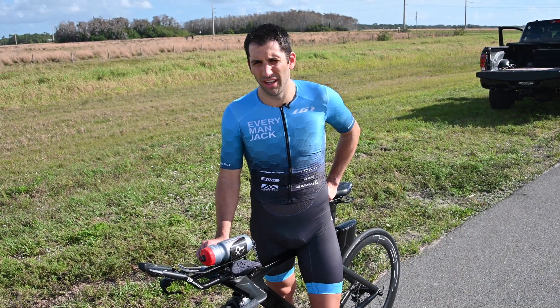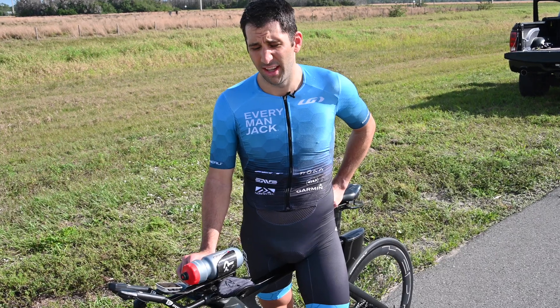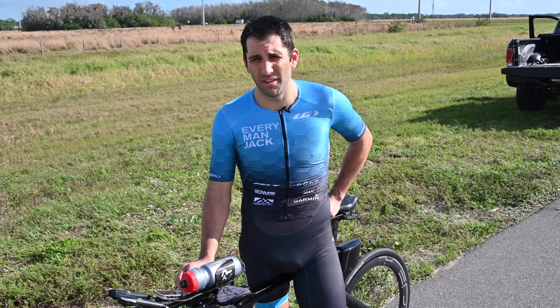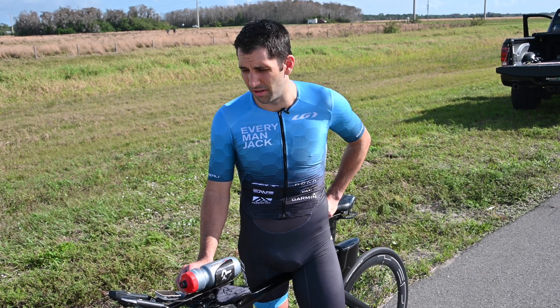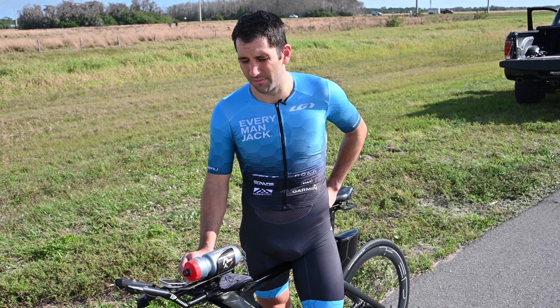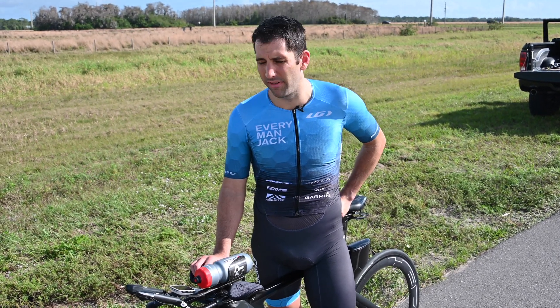I've been using the Aeropod for the last couple of months and I find it pretty easy to use and very accurate — extremely convenient because you can do it in your backyard. It doesn't require you to go to a wind tunnel and spend a ton of money. This is something I will definitely continue to use in order to refine my position and my equipment.